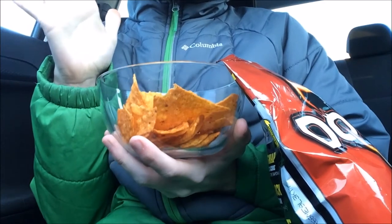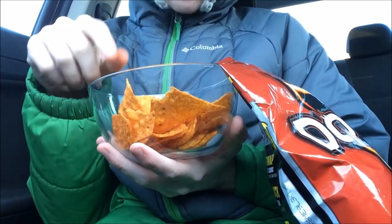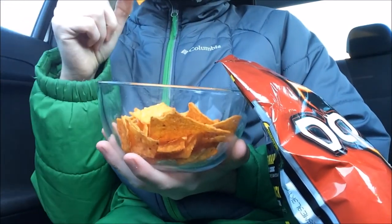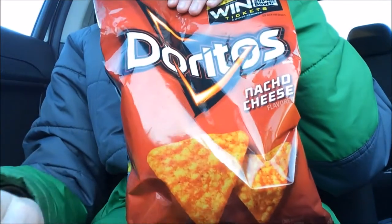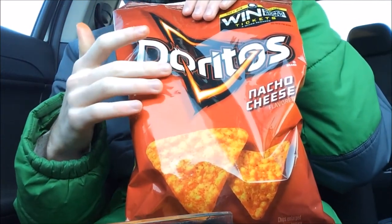I'm in my car right now, but I can see my breath and it's really cold. Where else can I record food reviews? So that was the nacho cheese Dorito. I can do other Dorito flavors — different Dorito flavors — if you want me to.